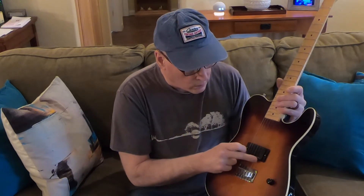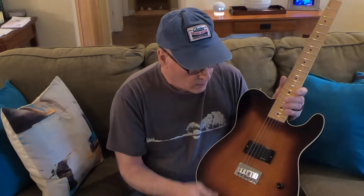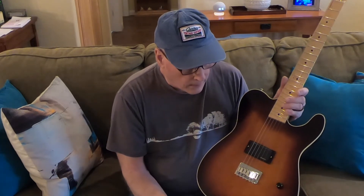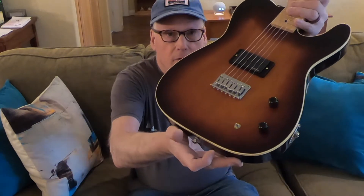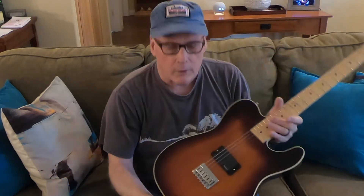I decided to not only move the pickup forward a bit, but I used a humbucker — this happens to be the EMG Gold HZ, a passive EMG pickup which I got from StewMac many years ago. I also have a switch that I can split the pickup, so I can go from full humbucker to single coil. That's a pretty good option on a guitar with one pickup if you want more tonal variety, and then you also have the tone control.